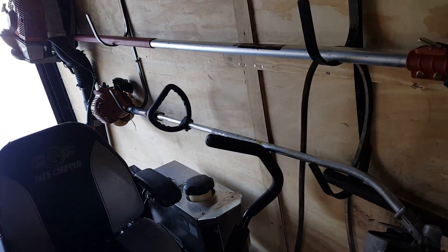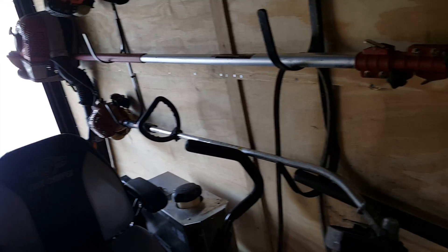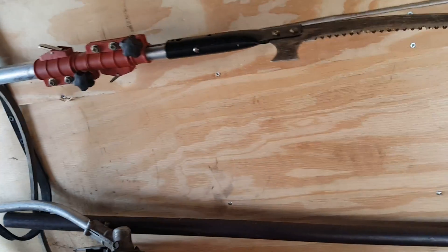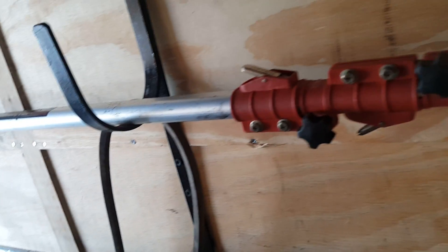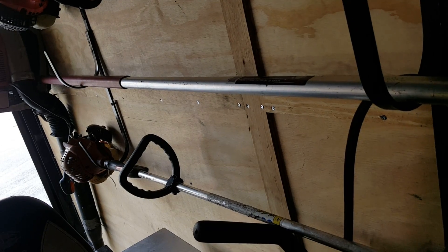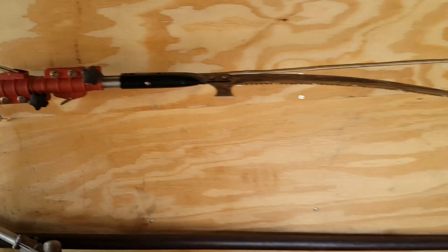And my number one pole saw — this is better than any gas pole saw ever. This will outdo any gas pole saw. I'll put it to the test and you don't need a ladder. With a gas pole saw you need a ladder, but with this you do not. So alright lawn dogs, that's my Echo lineup.